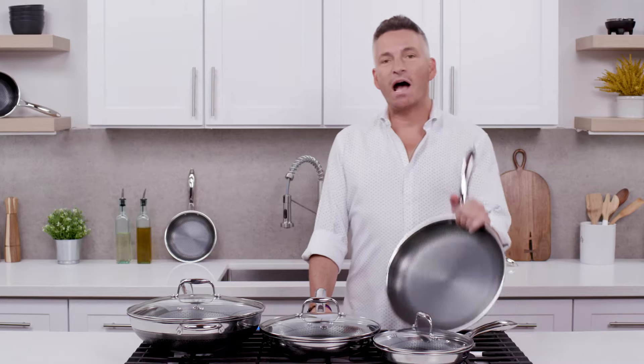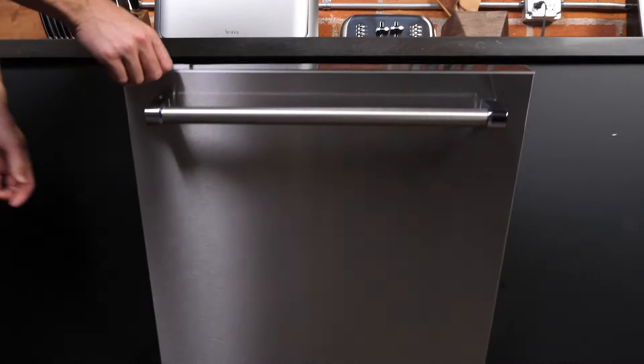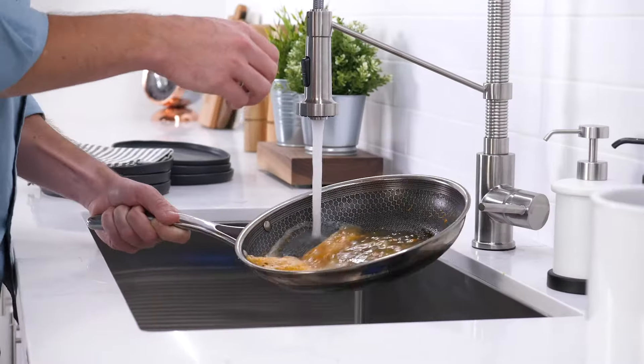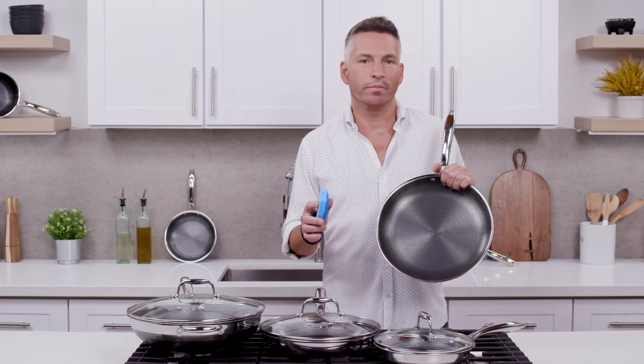One of the great features about HexClad hybrid cookware is how easy they clean up. Yes, they are dishwasher safe, however they clean up so easily you really don't need to put them in the dishwasher. When I'm cleaning my pans at home, I wait till they cool down and simply take a Scotch-Brite pad and some warm soapy water, and that'll keep your pans looking brand new.